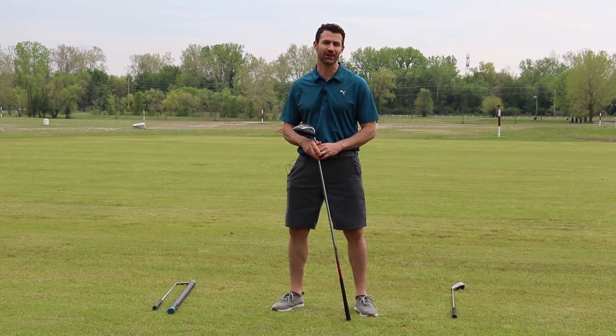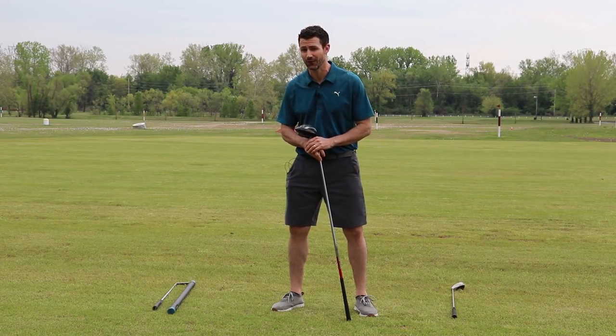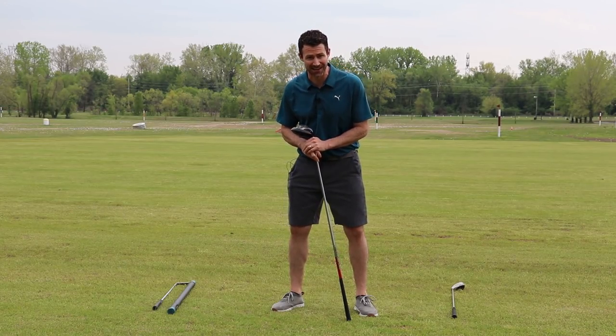Hey, we're back here at Family Golf and Learning Center in St. Louis, and today I'm going to share with you one surefire way for you to slow down your swing speed, which is not a good thing.